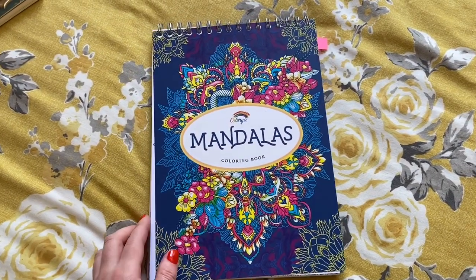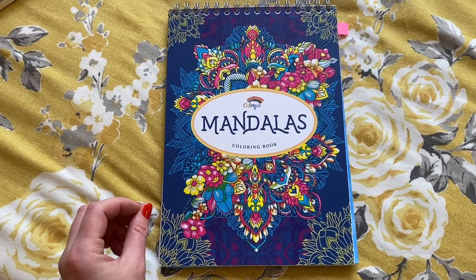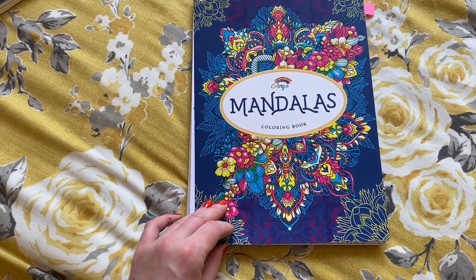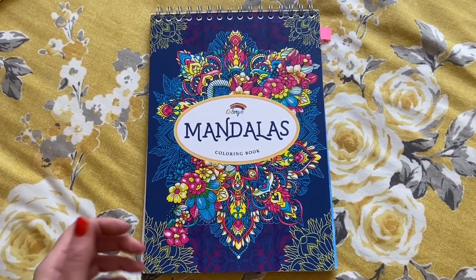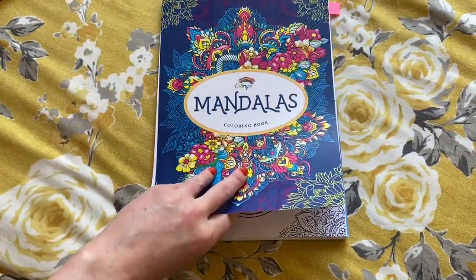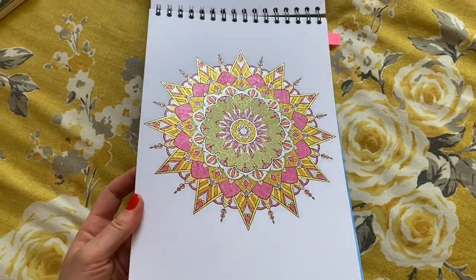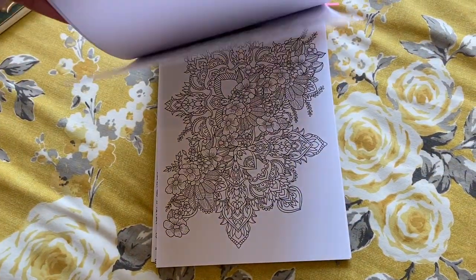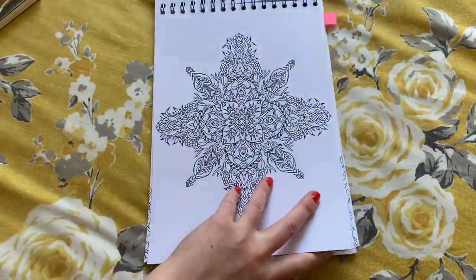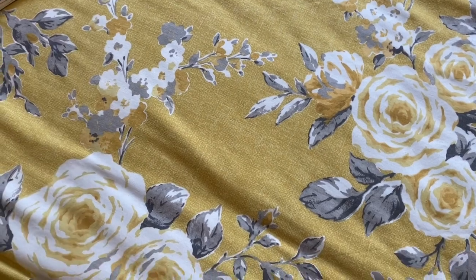The next one I've got is Mandalas by Colour Yard. I was actually gifted this one for review by them. I'm not a big fan of mandalas — or I wasn't — but I do seem to pull this off the shelf when your mind's not in it, you're a bit frazzled and can't concentrate but just want to do some mindless colouring. I have done lots in this one. The paper is really good — it's almost like cardstock, really thick. This is also on Amazon UK. I love this one for just sitting in front of the telly with gel pens or markers.